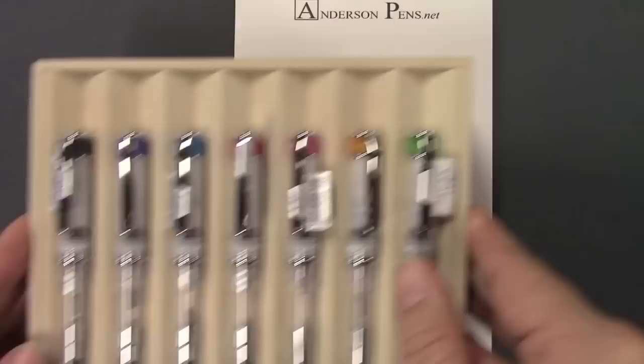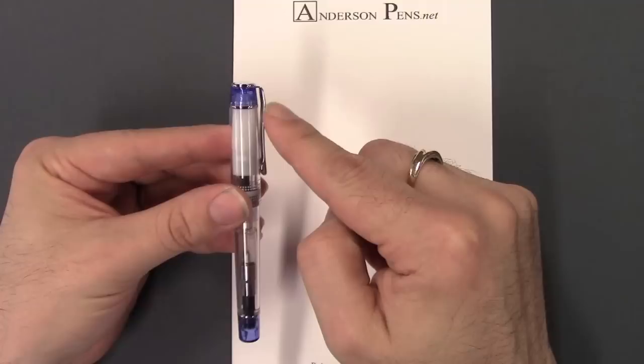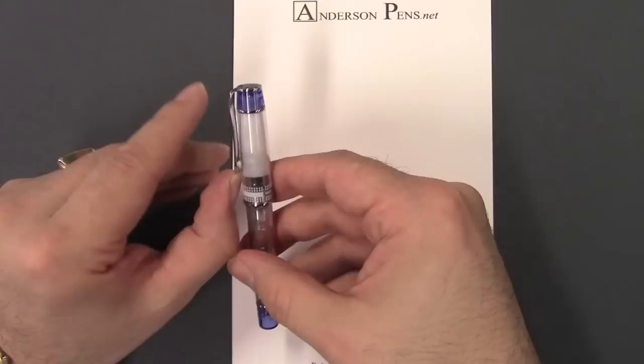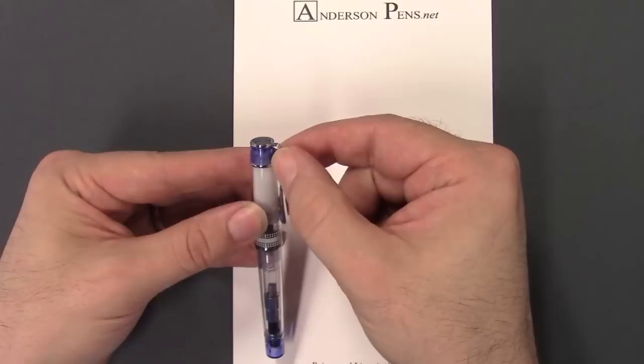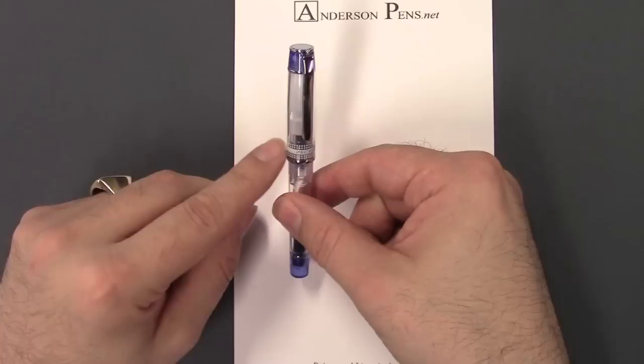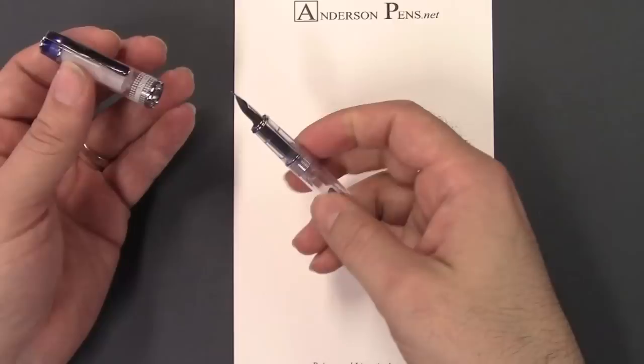The cap has an interesting clip that dips in the middle and turns up at the end, so it's got a fair deal of spring to it, attached at the top. It sits in your pocket quite deeply because of the way it's hinged at the top — nice and secure. It says Pereira on the cap band, with a little design and Pilot Japan on the back. It uses a white inner cap that hides the nib, and it's a friction fit cap with a nice little snap to it.